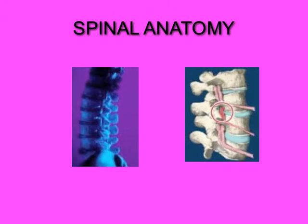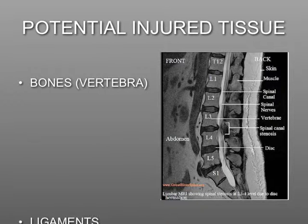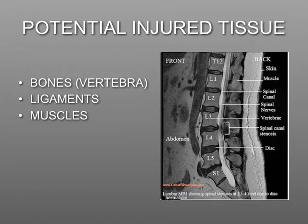First, a review of spinal anatomy. The tissues in the lower back that are potential sites of injury are the bones, ligaments, muscles, and the discs.